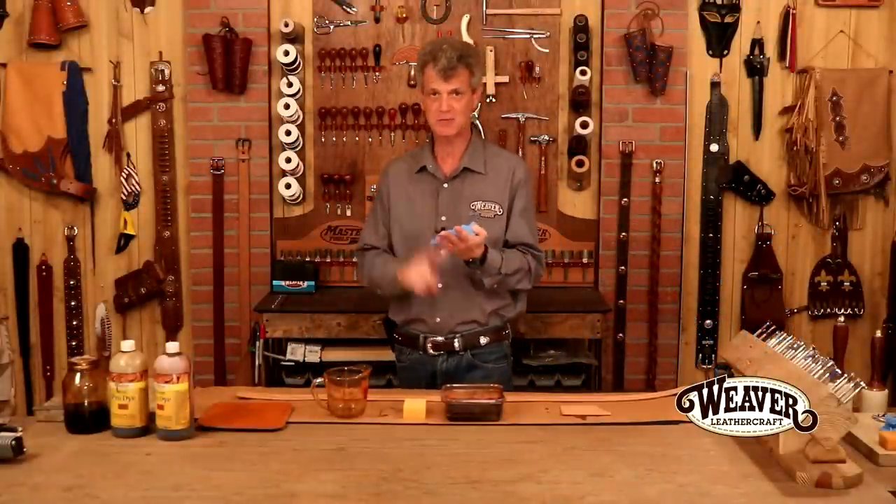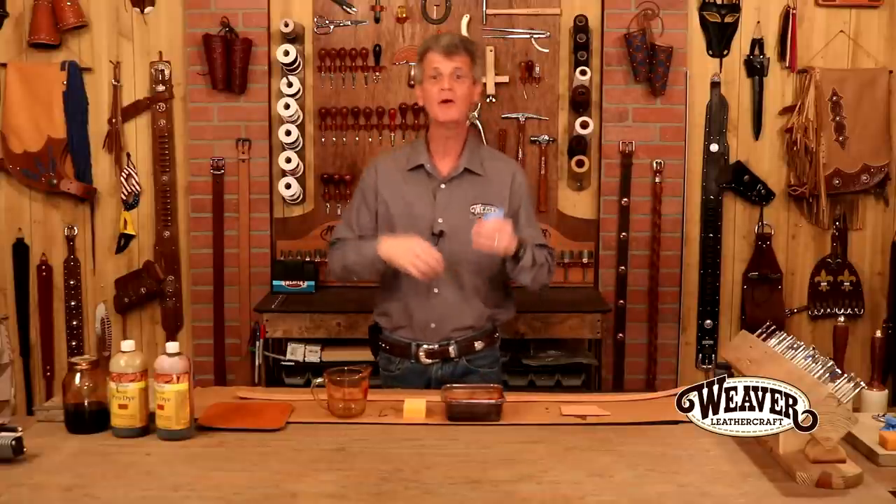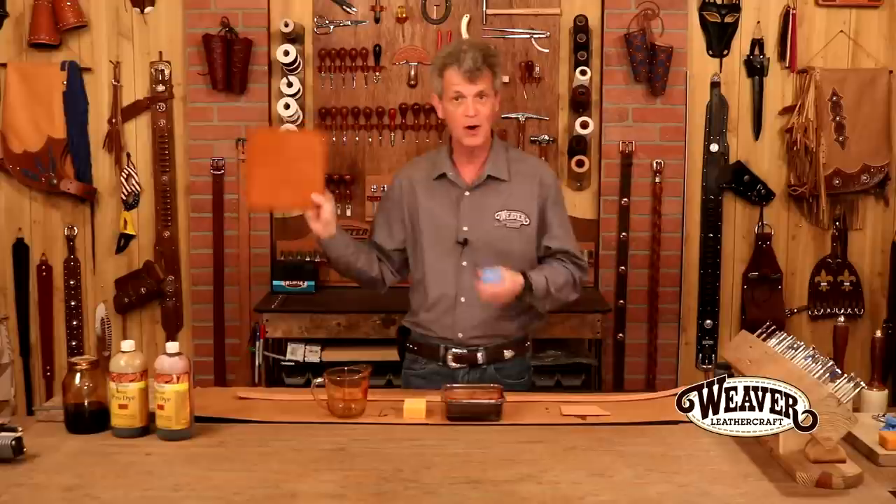All right, dyeing our project. Right off the bat, there is no reason dyeing needs to be expensive, time-consuming, or messy. You're going to see exactly what I'm talking about. Two big points here: because what we're looking for, just like everything else, is ease and outcome. And this can be extremely easy with a gorgeous outcome.